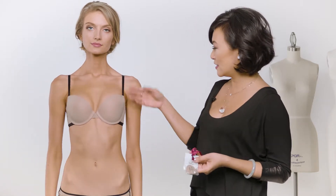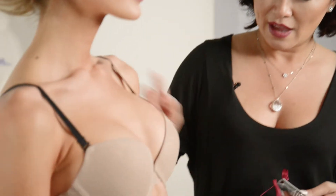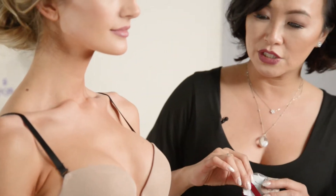Juliette is our not-so-basic basic bra. As you can see, it has two tones. It comes with these black straps and this black detail along the edge of the bra, but it also comes with these nude straps so you have the versatility of making them nude if you want to.